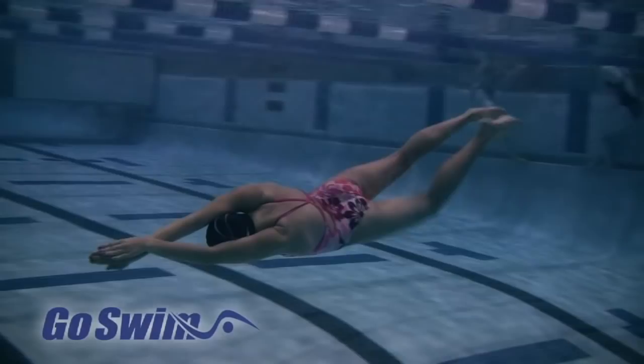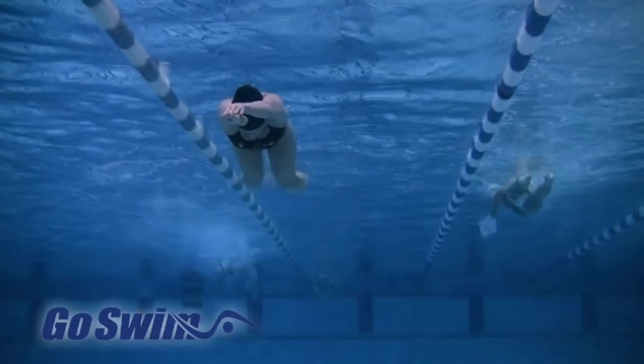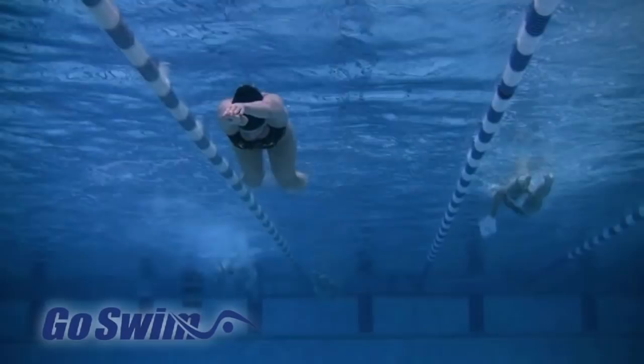There are many lessons we can take from this. One, is that when part of our body is taking sole responsibility for propulsion, the actions frequently become larger. Two, is that if we can identify the productive things that we do when we isolate a particular move, maybe we should try to incorporate a bit more of that into our whole-stroke swimming. And three, that we should not restrict our natural motions when we experiment and search for faster ways to swim.